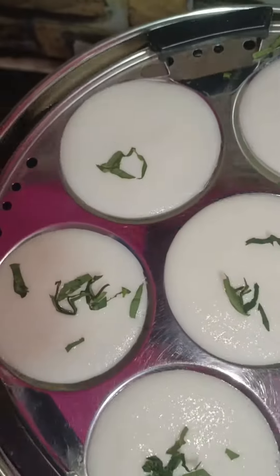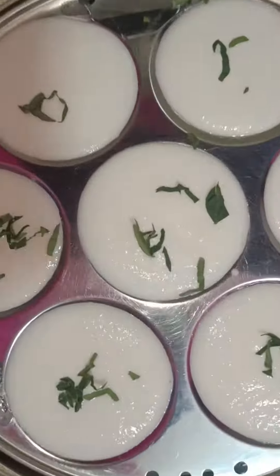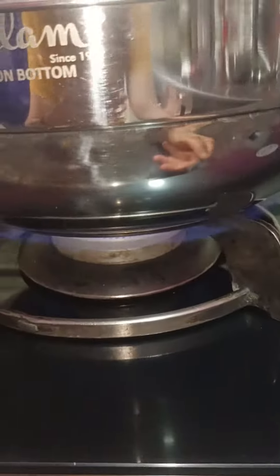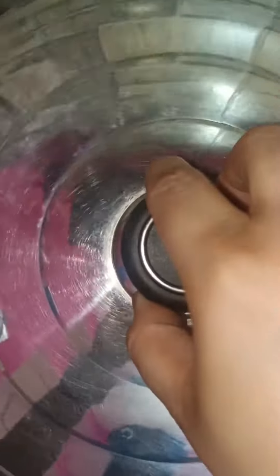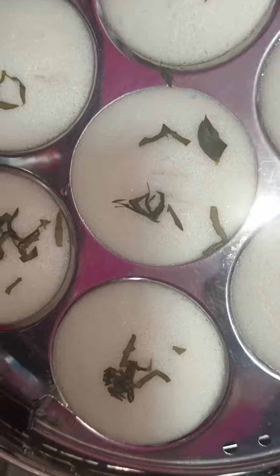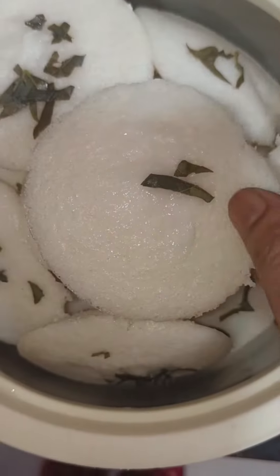Then you will steam it on the flame for about 5 minutes, up to 10 to 12 minutes. The idli will come out easily. Leave it for a moment before removing. It is very soft and spongy.